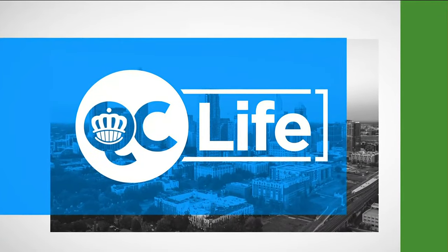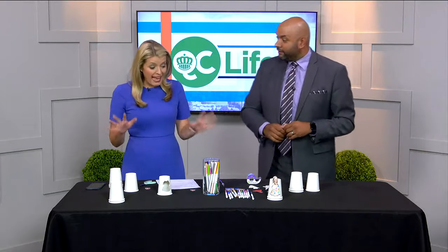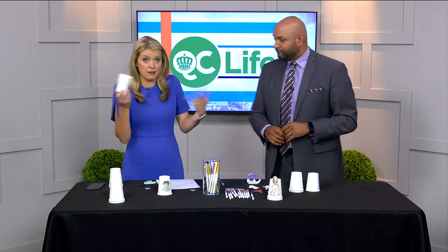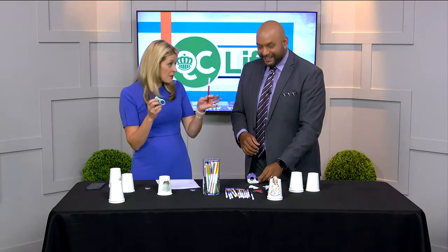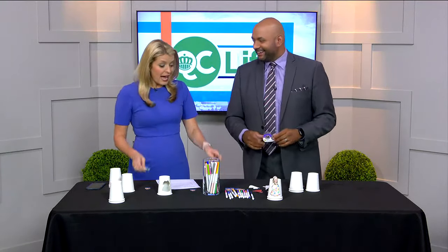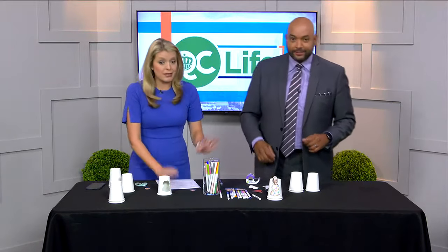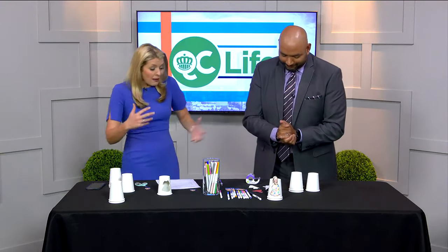All right, you all know we love a craft around here. This one is perfect for the kiddos and you only need a few things you might even have laying around the house. You might have these small white paper cups, and if you don't, those are pretty easy to get. A pair of scissors or an exacto knife, something you can cut with, and then tape and markers. Pretty basic — you probably have all of this stuff.